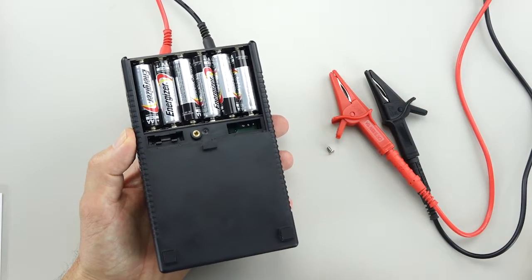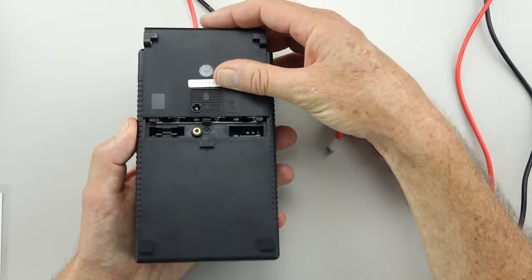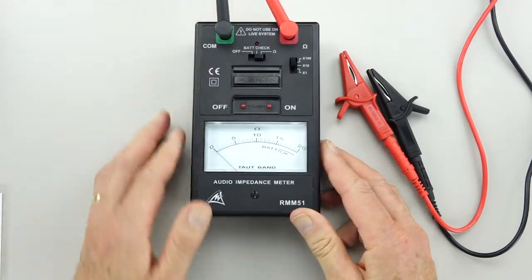As you can see, it takes six AA batteries and the length of time that you use it, it's certainly not going to wear those out in a hurry. I'm very impressed by the build quality because it's going to last well on the job.